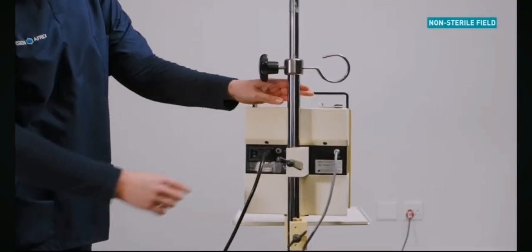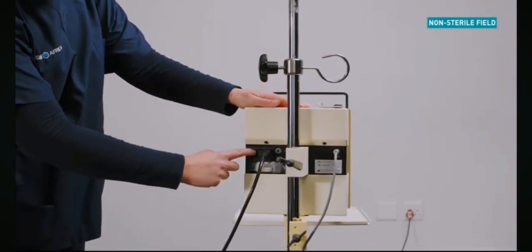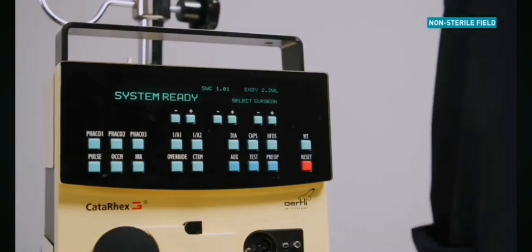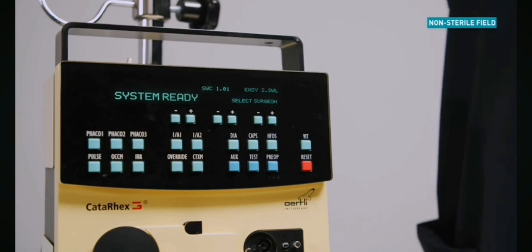Select the on-off switch situated at the back of the machine to power on. If the startup function has been completed successfully, the system-ready message will be displayed.